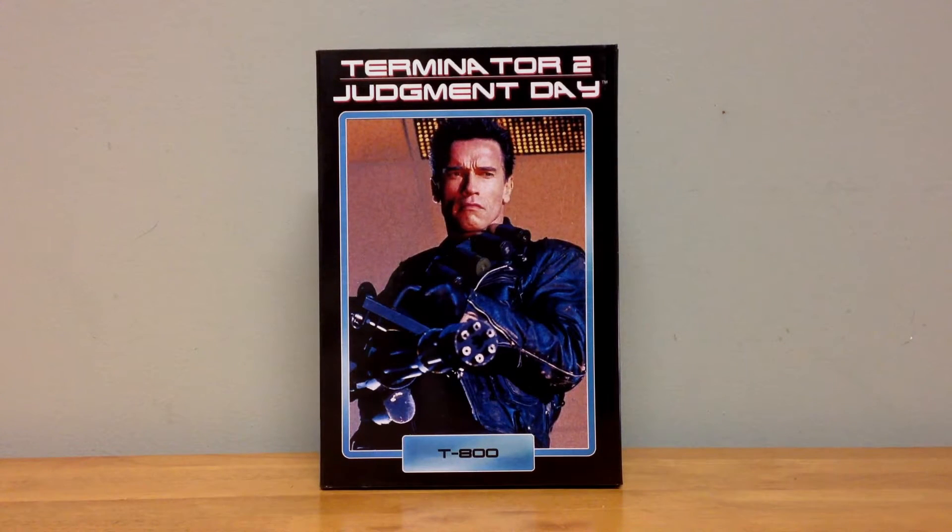We've seen a lot of Terminator 2 figures made by NECA over the years, and if you missed those, you're going to be well taken care of here. This Ultimate T-800 combines a lot of those same figures into one really nice collectible package.